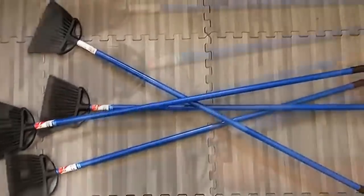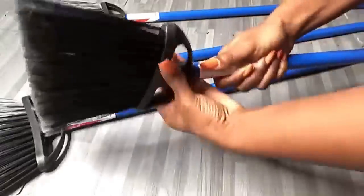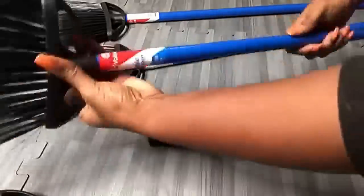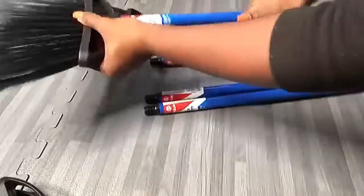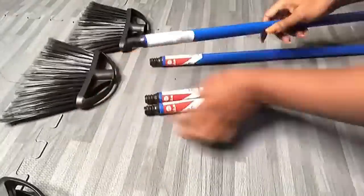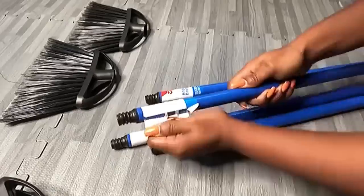I'll be using regular brooms for this project and I'm starting off by taking off the parts that I won't be needing. This was really hard to come off so I just left it there.